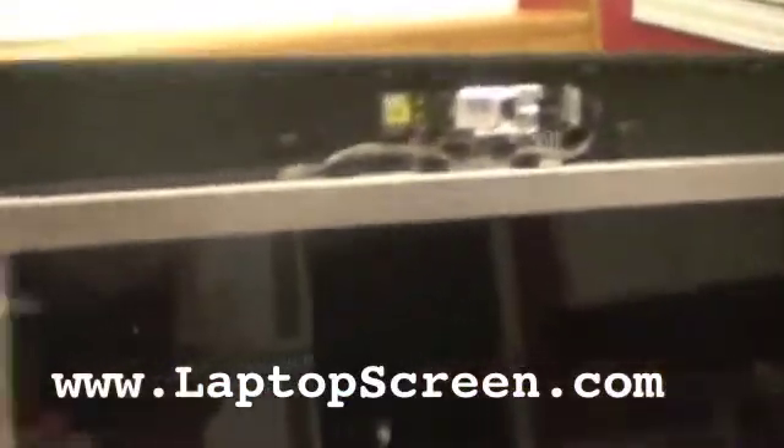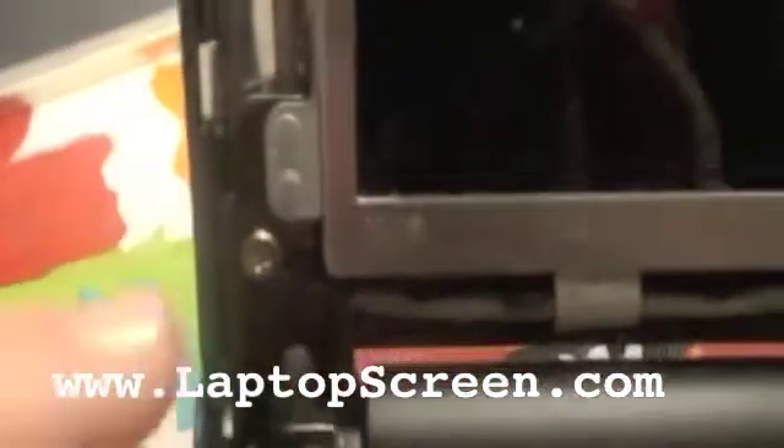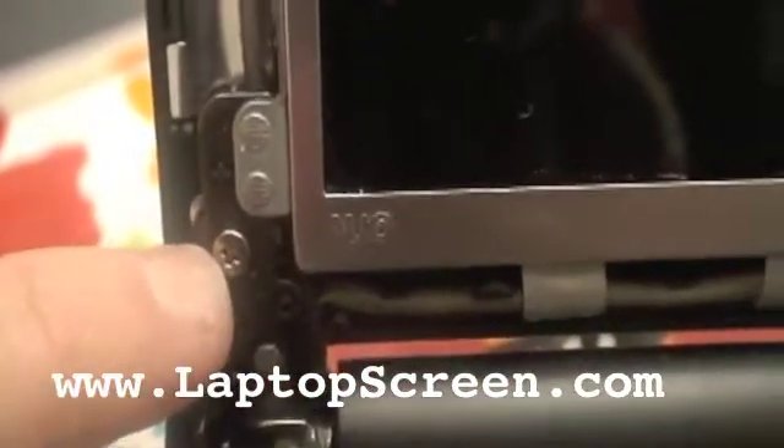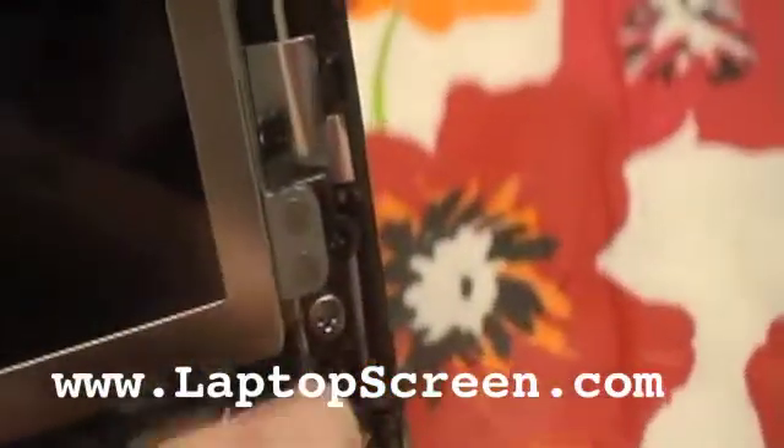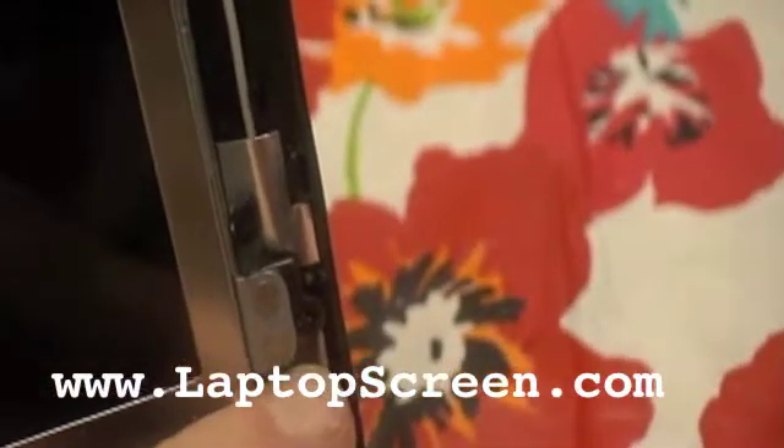So I finished popping all of it off. Here it is, and this is what it looks like inside. You'll see that there are a few screws. What I like to start with are these outside screws — this one, there's one right here, here, and here. And then once we get those off, there are inside screws that will release the screen.